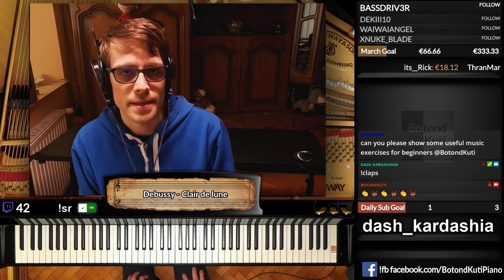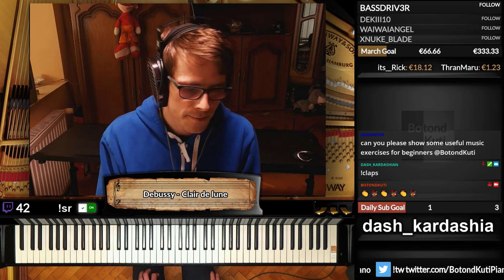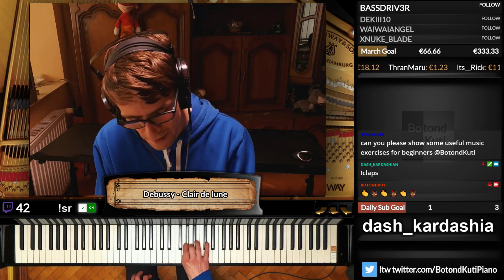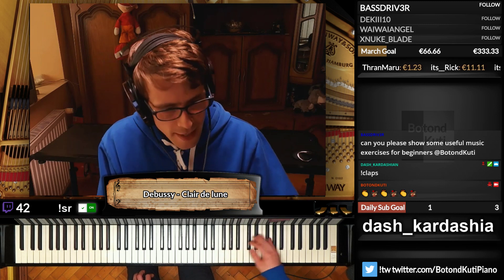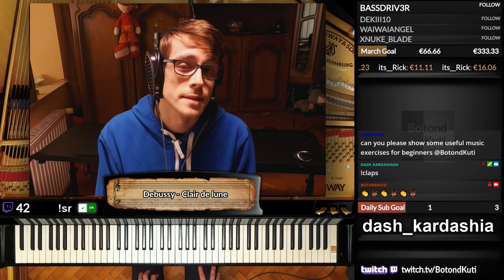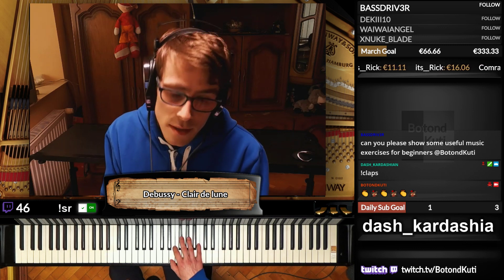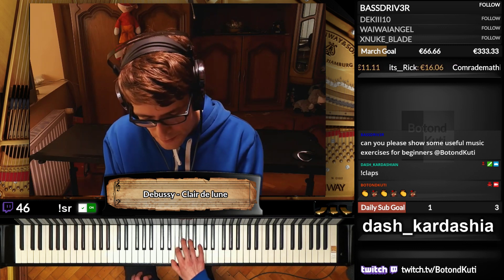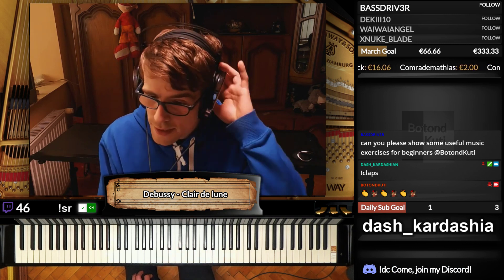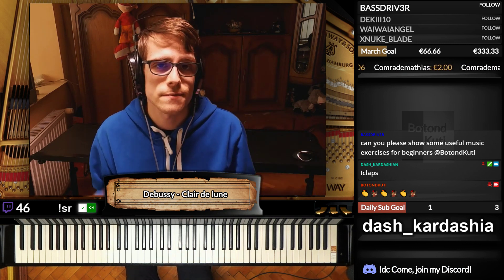The chromatic scale is also very often helpful. I think that's the most important scale to learn to play on the piano — the chromatic scale. So those would be some of my tips.